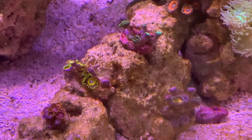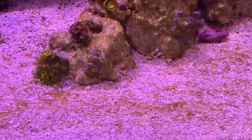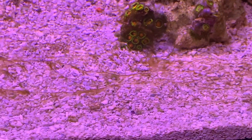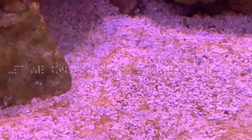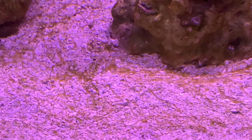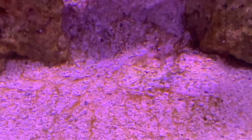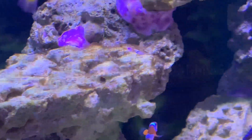I think once I get the cyano under control — which already seems to be getting a lot better — we won't have major issues. As far as the algae, you can see on the bottom it's brown and stringy. It definitely looked like dino at first but now it looks more like cyano — it's probably a mix of the two. You can really tell it's dinos when it starts bubbling and comes back ridiculously fast after you blow it off. I'm not going to do anything drastic yet, just keep an eye on things for the next week and then figure out what I'm dealing with and make a game plan.